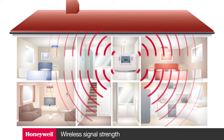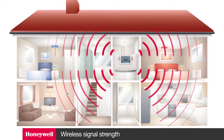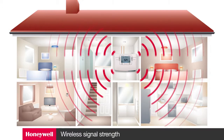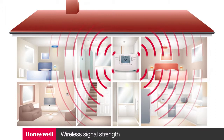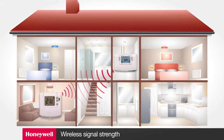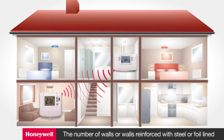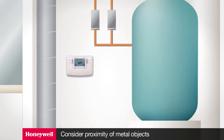There are a number of simple rules you need to follow regarding wireless signals. Within a typical house, Sundial RF2 products should communicate reliably within a 30 meter range. However, walls and ceilings will weaken the radio frequency signal. The strength of the RF signal reaching the programmer depends on the number of walls and ceilings separating it from the room thermostat as well as the building construction. Walls and ceilings reinforced with steel or plasterboard walls lined with metal foil reduce the RF signal significantly. Consider what metal objects are in a direct line between the thermostat and the wireless enabled programmer.